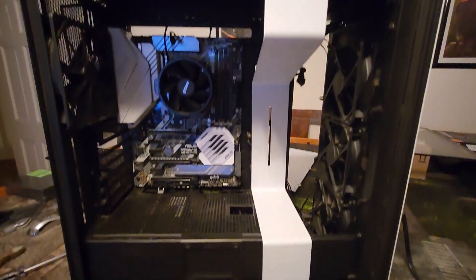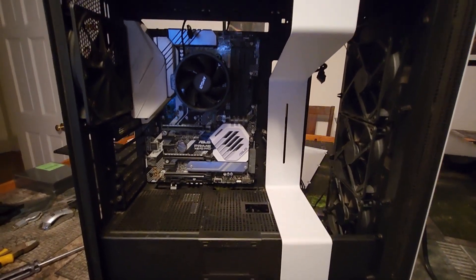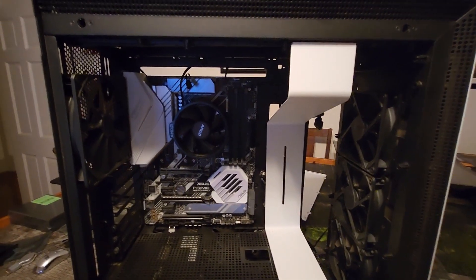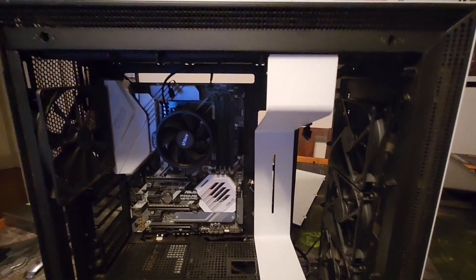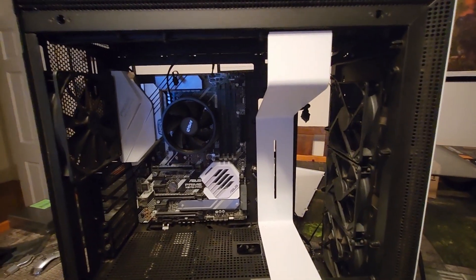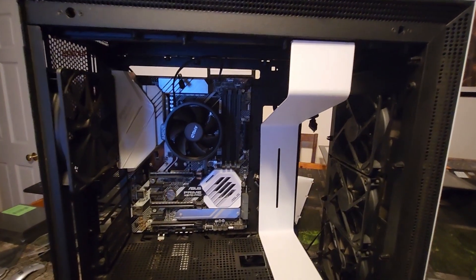That leads me to my point about buying cases — you don't even need a case theoretically. I'll be posting a video in the next week or two of one of my PCs that's just on an open air frame. You can literally go to any PC repair shop or technology place and just ask if they have any cases lying around and what they'd sell them for. You'd be surprised what you could find — in budget builds every penny counts. This case goes for about $100 to $120 on eBay.